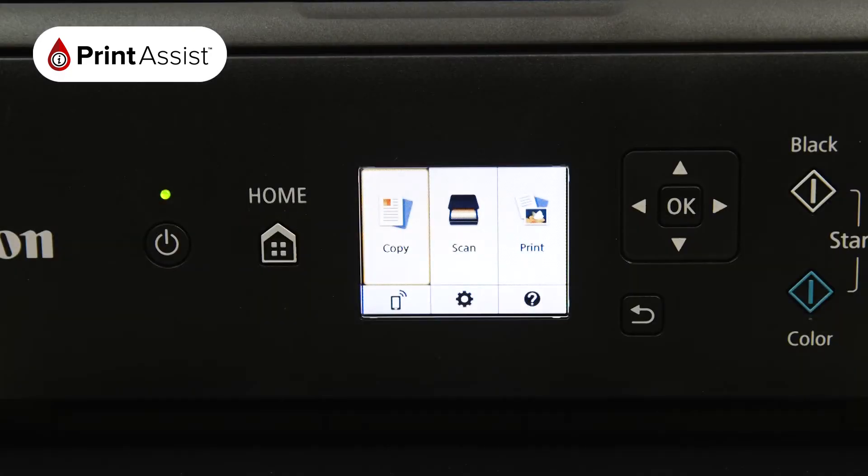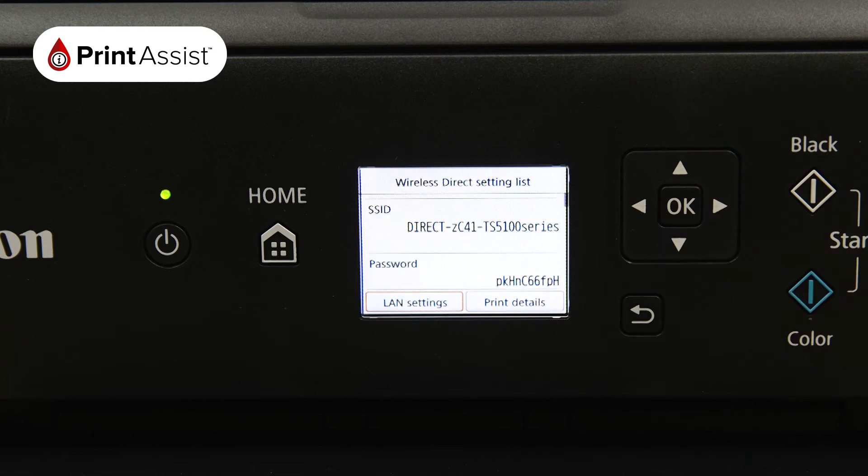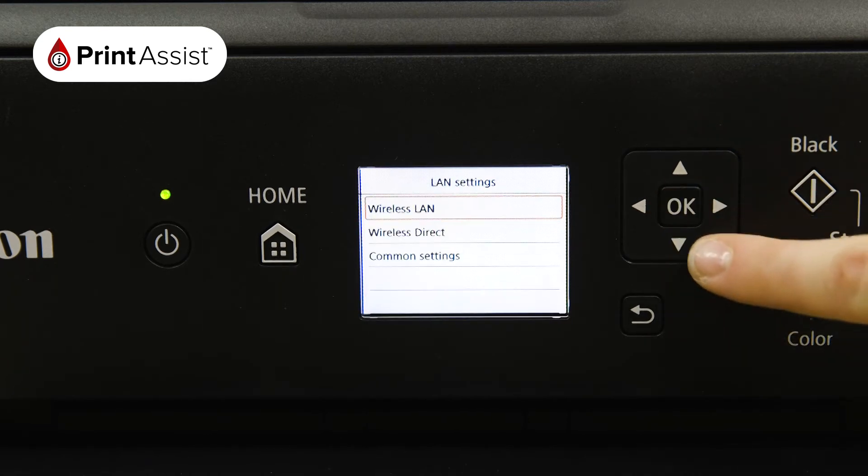Using the arrow keys in conjunction with the OK button, select the Network option, which is denoted by a smartphone icon. Select LAN settings, followed by Wireless LAN.